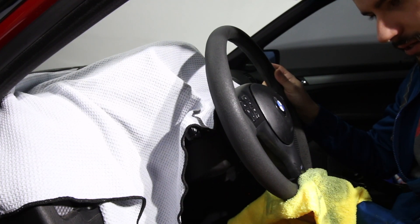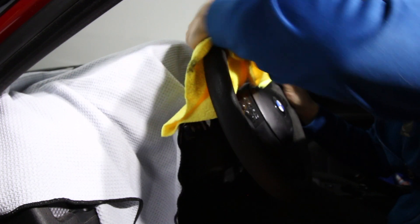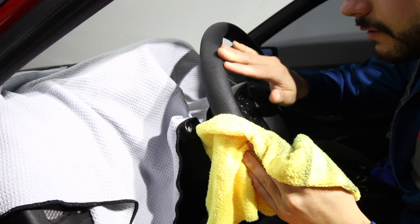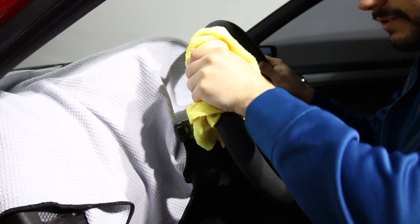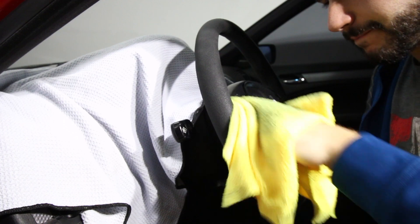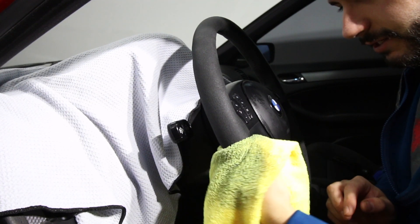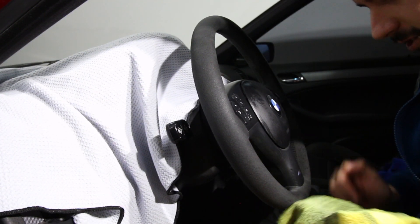Grab a dry towel and clean it up. We'll just do half here. Without any cleaner, it's already improving. So we might have some hope — at least enough to keep it acceptable for a short period of time until I decide to get a different wheel. I at least don't want to have to stare at it, and certainly don't want to touch it. It's so gross.